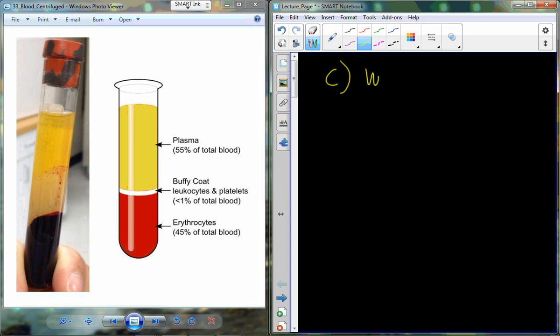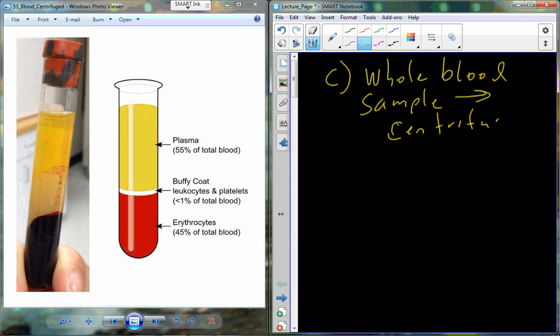From the whole blood sample when we centrifuge it, we end up with three distinct layers. Working from the bottom up, the heaviest material settles at the bottom. The bottom layer is a very bright red because this is where we find the red blood cells, which have a high iron content giving that red color. We call this bottom layer the hematocrit.